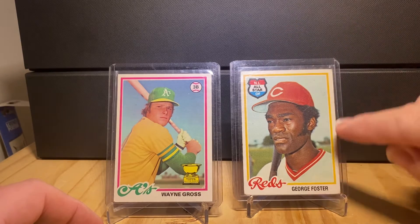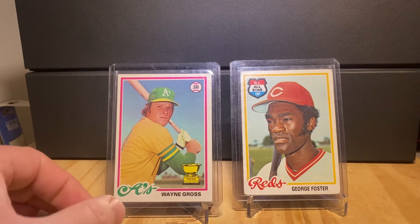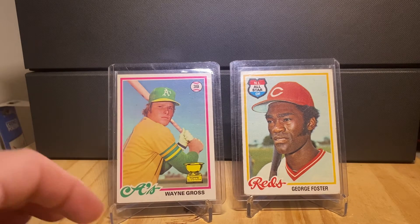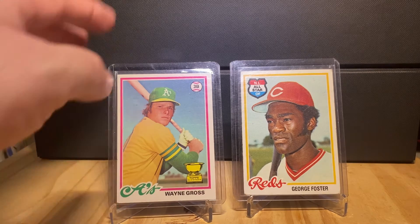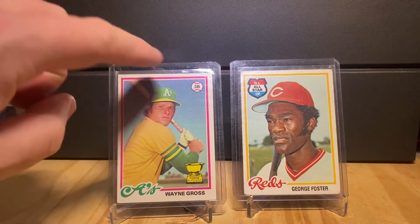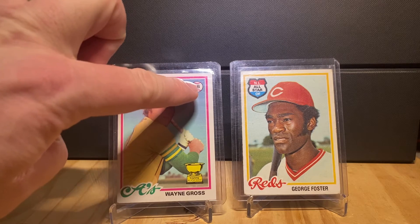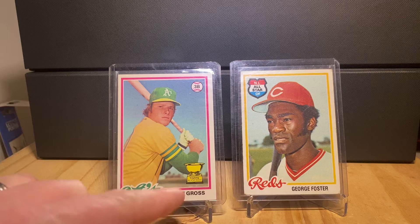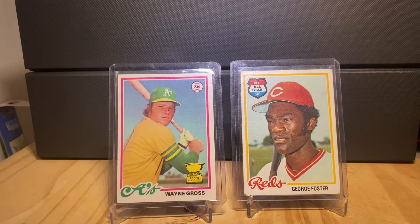Then you have the double border — the outer white border and then the inner colored border — and everything is presented very neatly. I think it's kind of whimsical that they have the position inside the baseball. Very cool. And of course this Wayne Grover here has the Topps Rookie Cup, which is shorthand for 'you got a good card.'